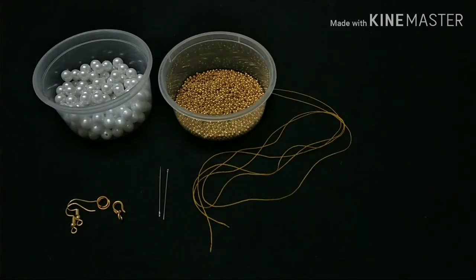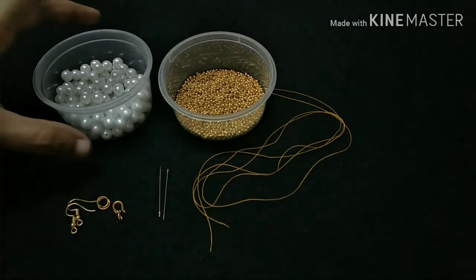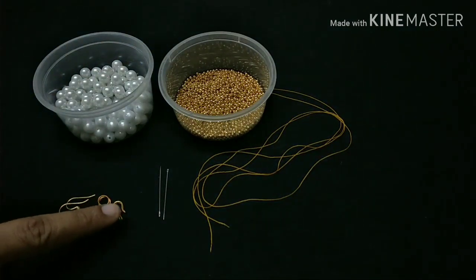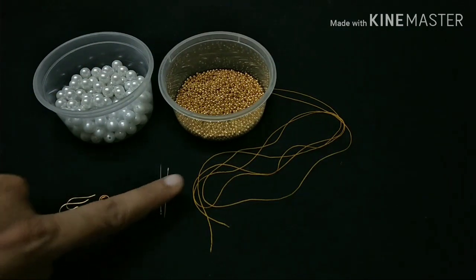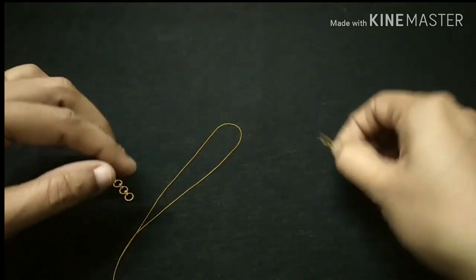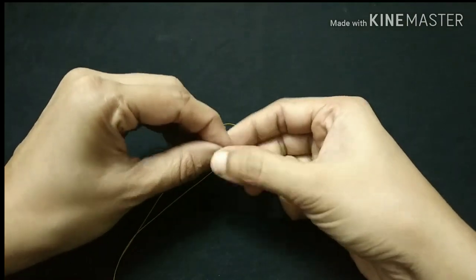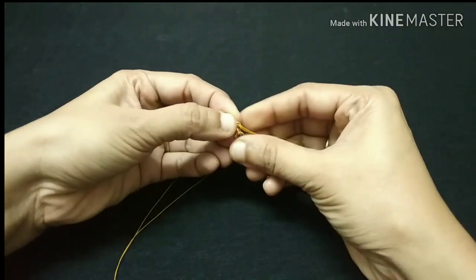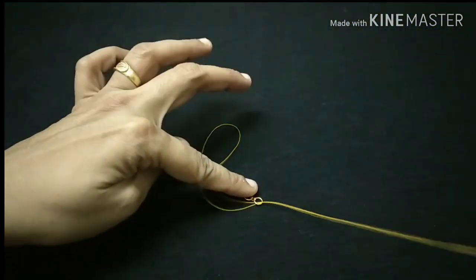We are going to go over the material list. We are going to use 6mm size white color beads, a small ear hook, jembering, hook, soji, and nool. We are going to use 3 materials to make a small necklace, and we will also make a chain.